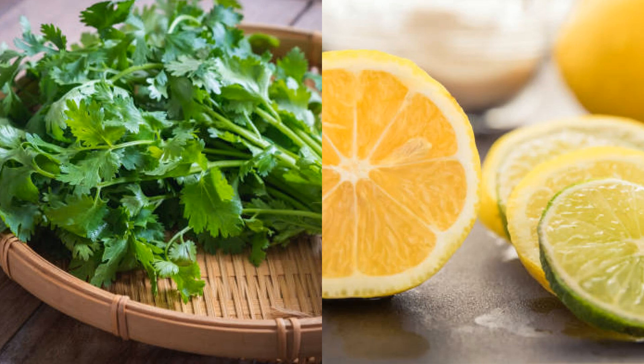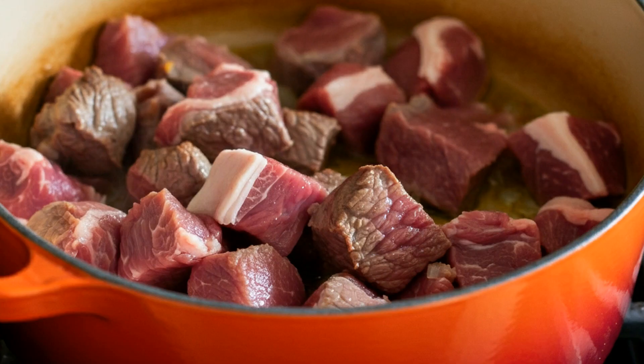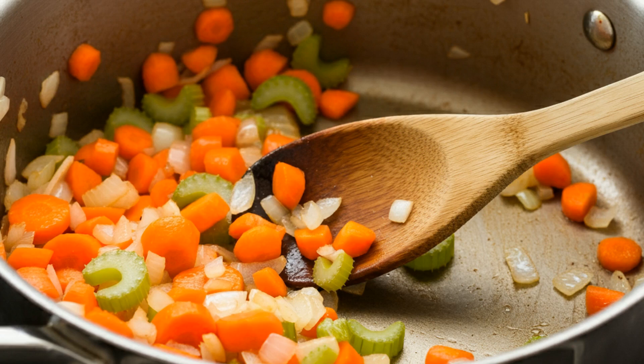Optional garnishes: fresh parsley, a squeeze of lemon, or a dash of chili flakes. All right, let's get cooking! We start by browning our lamb — that caramelization is going to add some incredible depth to the soup. Once our lamb is browned, we'll toss in the onions, garlic, carrots, and celery.